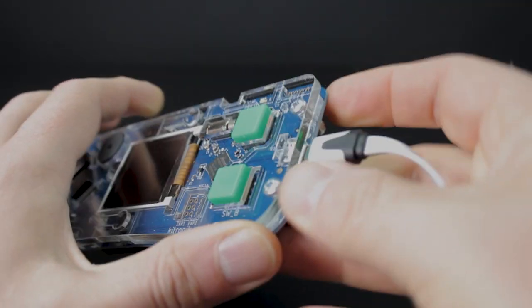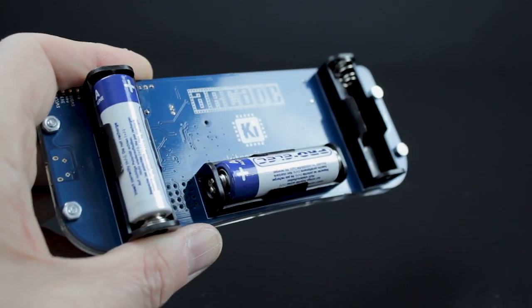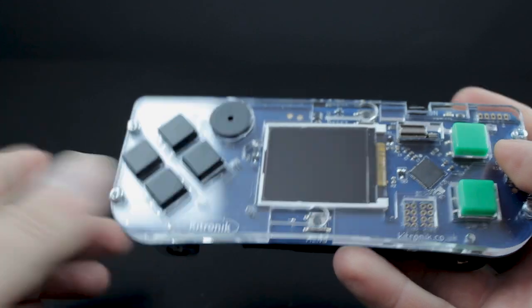The Arcade can be powered by either three AA batteries or via the micro USB connector. The three battery holders have been positioned to also act as hand grips for maximum comfort and control when gaming.